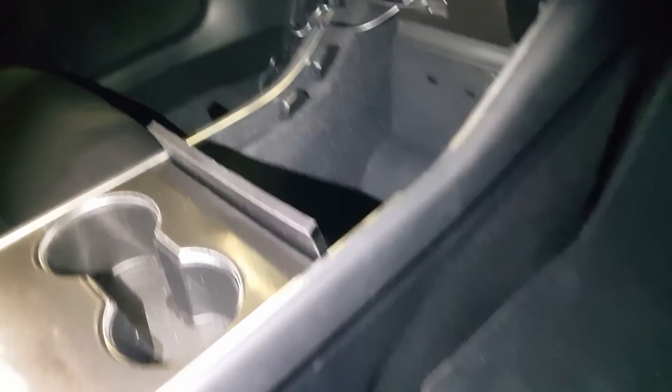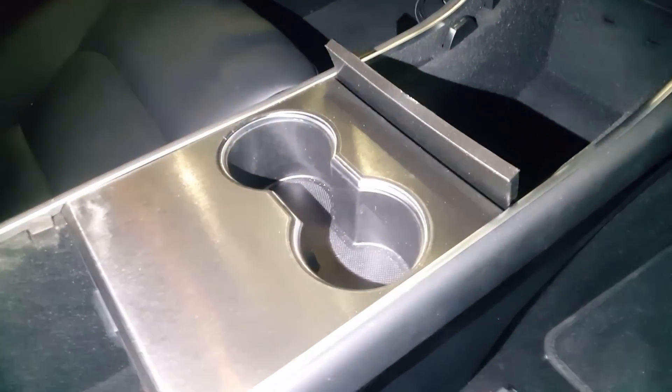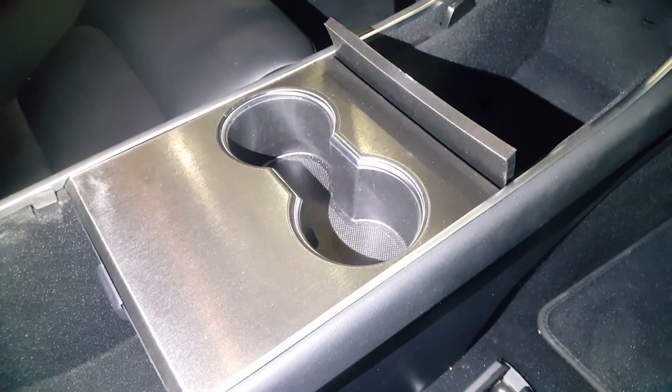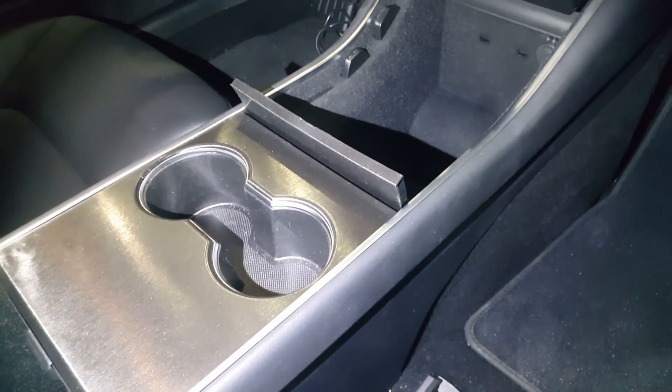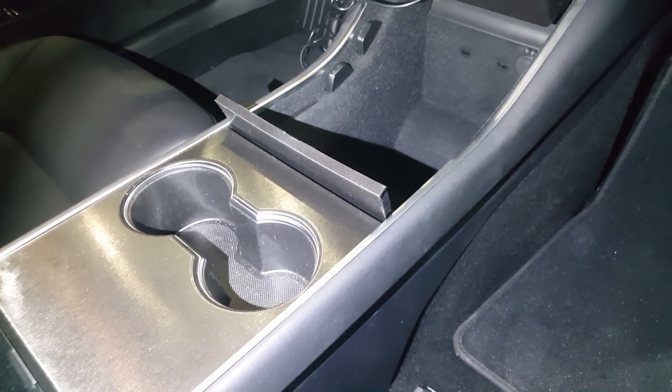For a power source, I ended up just using the wiring from the existing power port, which is under the cup holder trim here. From what I've read online, going directly to the 12-volt battery can create some issues with the car's energy management system.